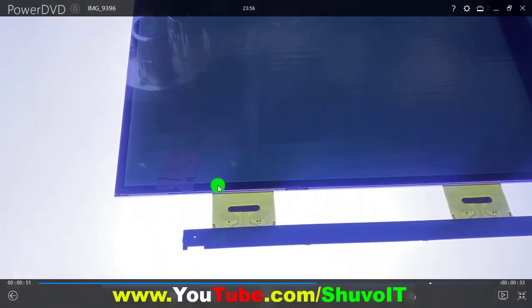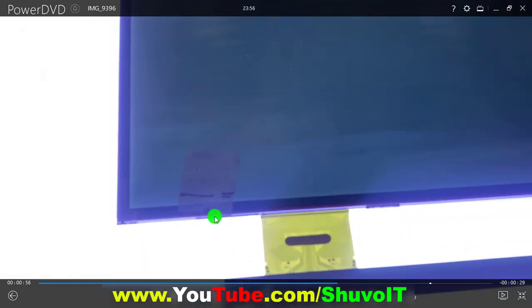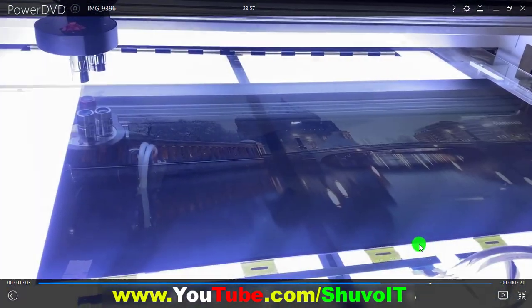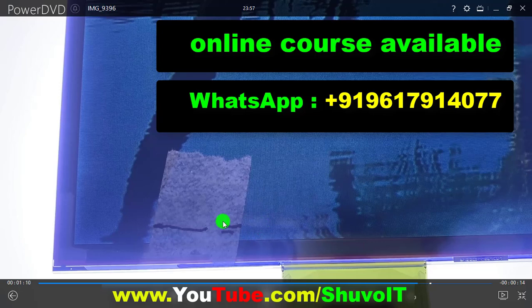Now you can see that area no longer has any horizontal lines appearing. The downside freezing problem is now permanently and perfectly solved. That area no longer has any horizontal lines, jumping, or freezing problem.